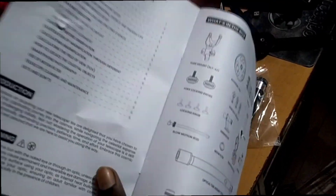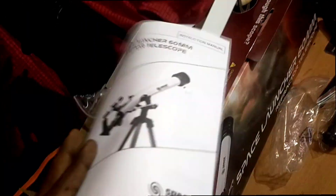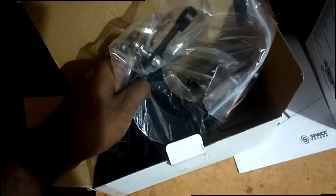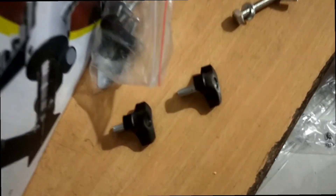Here's the manual, which covers how to assemble and use everything. And here's the mount, and these are the screws for the tripod. Let's assemble them.